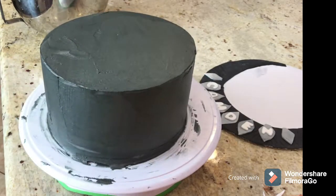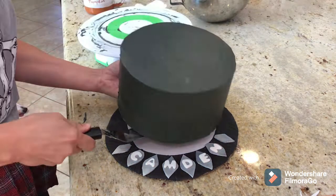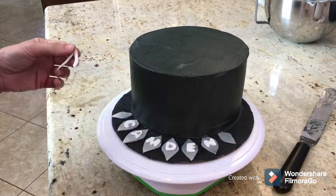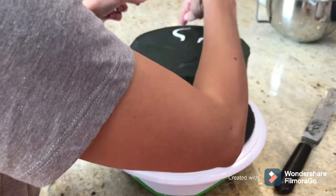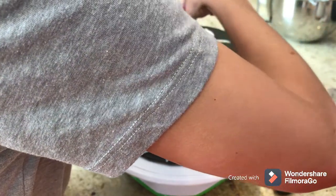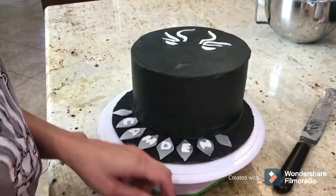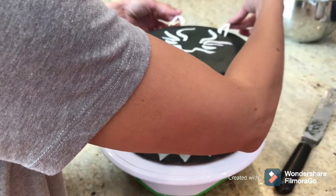I get really nervous about transferring the cake, but I just use that big offset spatula, scrape it underneath, and try to move it in one fell swoop. Here you can really see how black the frosting actually got — look how close it is to the fondant around the border. I thought it was really successful. Now I'm going to put the Black Panther mask on the very top.